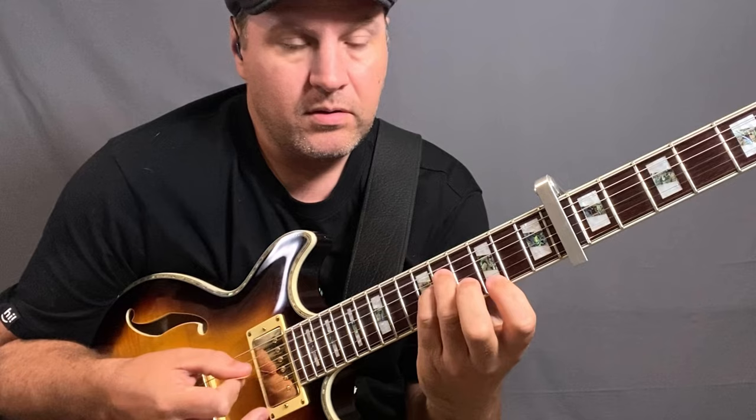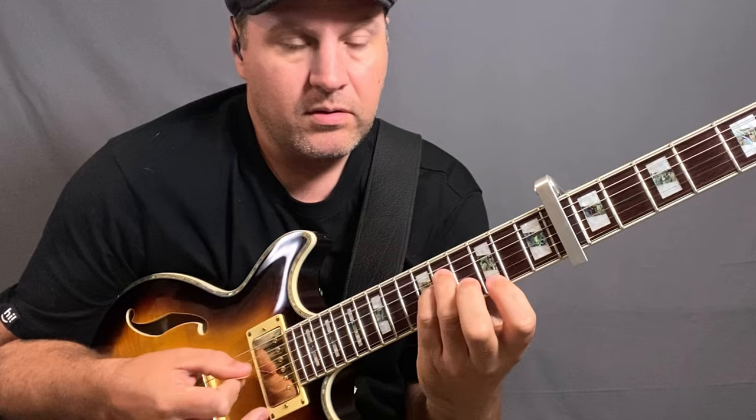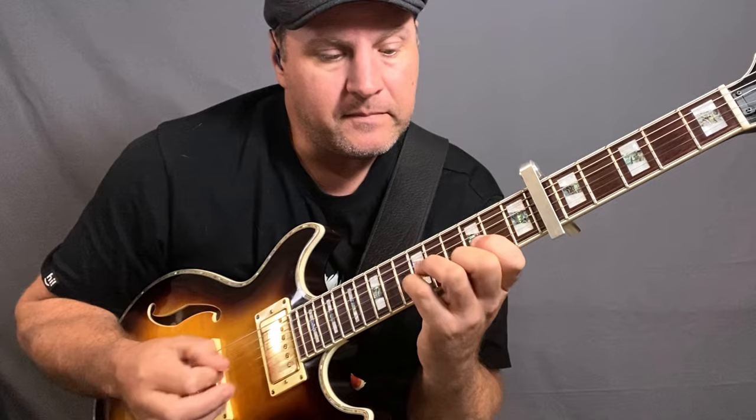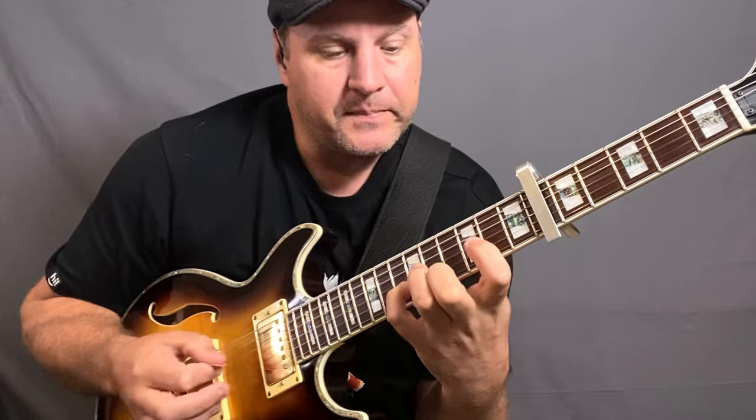And the next chord: there's an E flat minor 9 — E flat, D flat, G flat. There's your minor 7, open F note, it's the 9 and the 7. I couldn't physically reach that note. If I play those same chords but as regular type voicings, they just sound completely different.